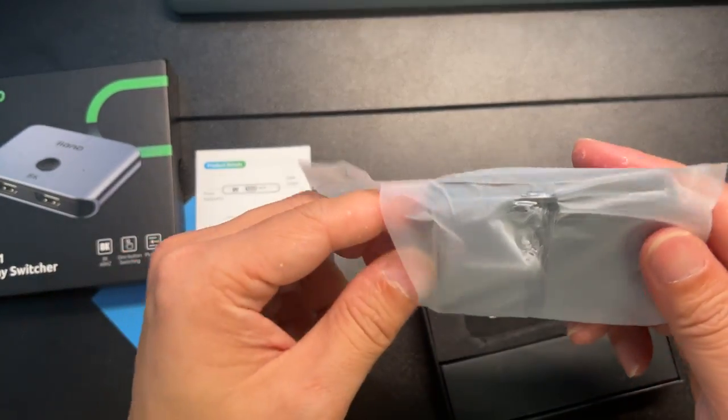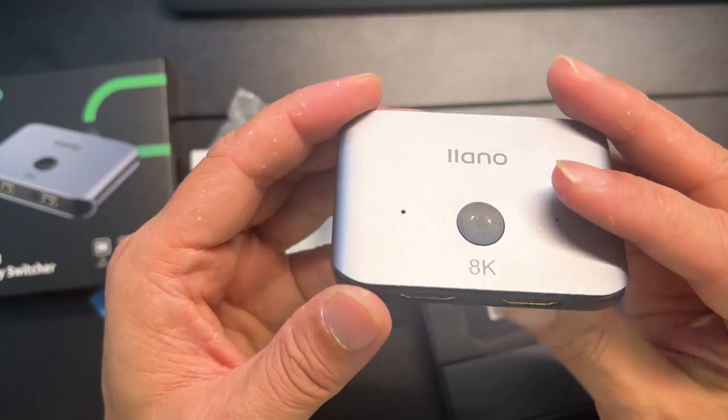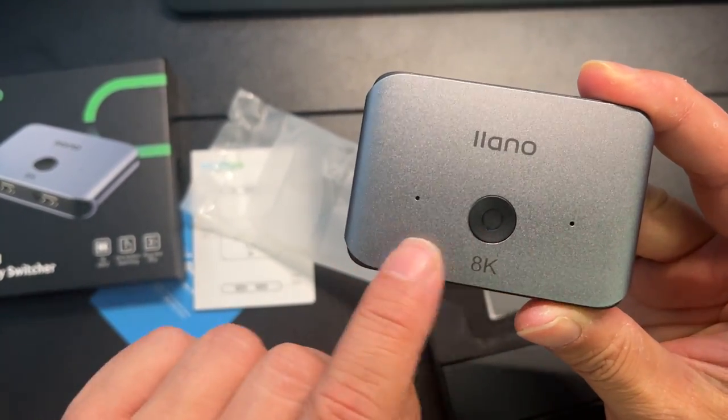Click the button — it's very nice and clicky. Up front you have the two HDMI inputs. On top is the clicker, and it has an LED light so you know which input is active.